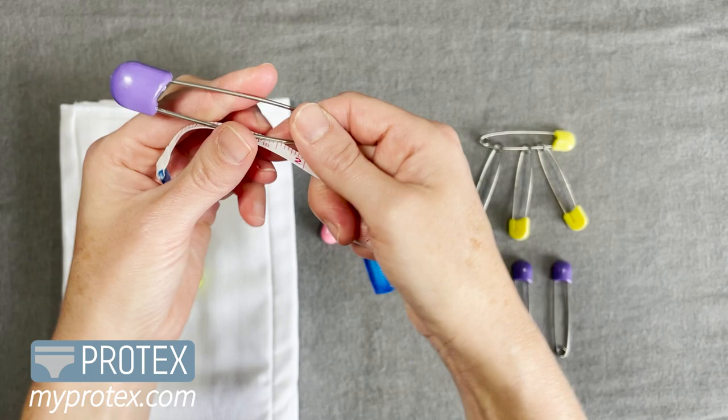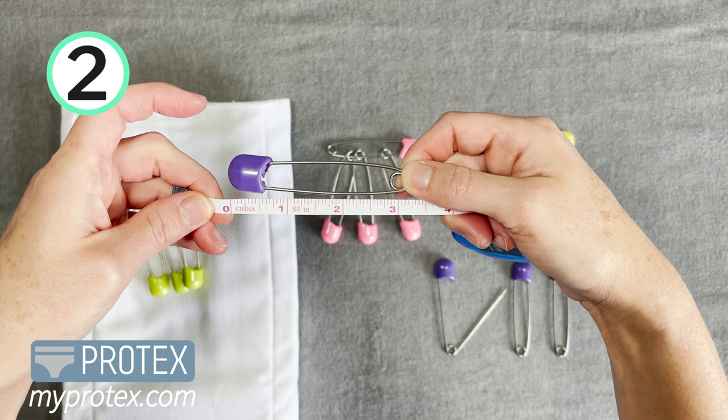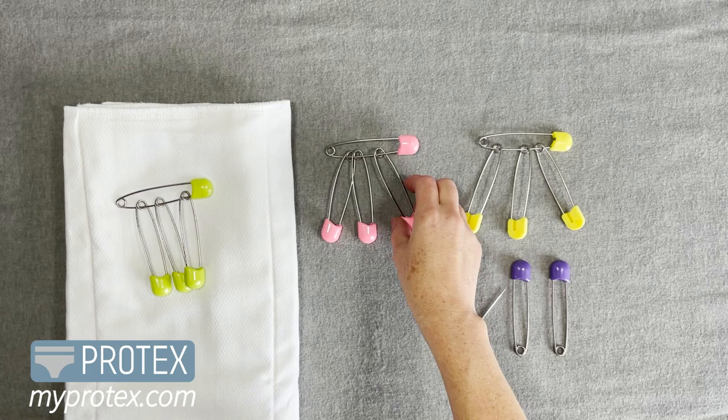Most diaper pins are two inches, but reason number two: these are three — actually a little over three inches long — so that's pretty awesome, they're much bigger than what you're used to.